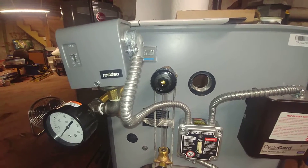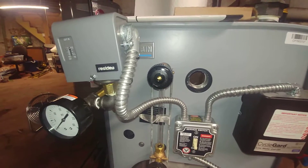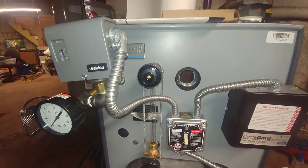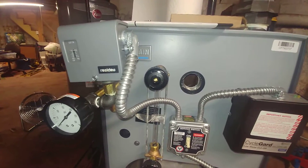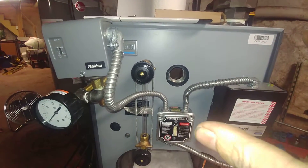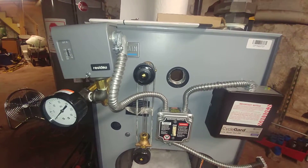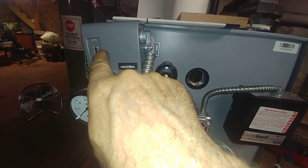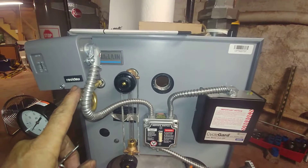There seems to be a bit of magical thinking that's been around for a long time — that these are set at the factory. Well, yeah, they are set at the factory, but not for your system. Your system most likely operates at no more than two pounds. You're not trying to move the building, you're only trying to heat it. This is not a steam engine, this is a steam boiler for generating heat for radiators — nothing more. You only need a fraction of this pressure.